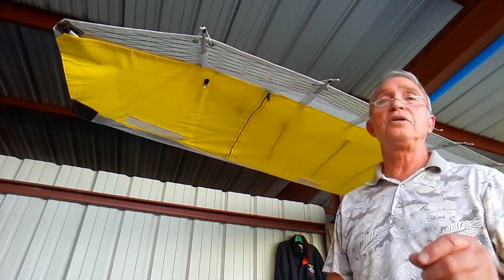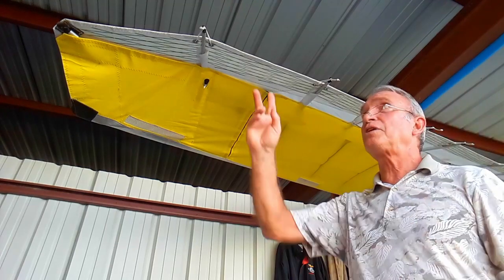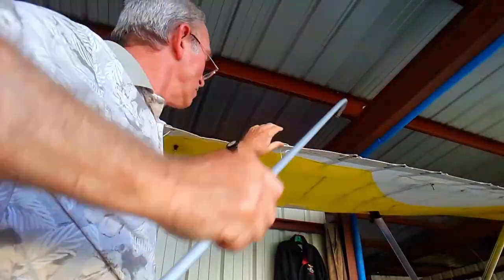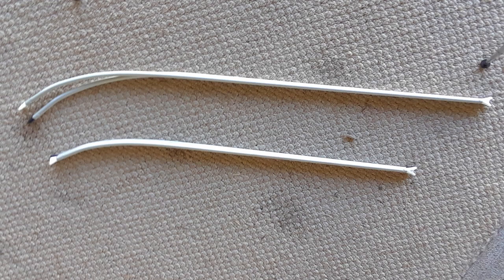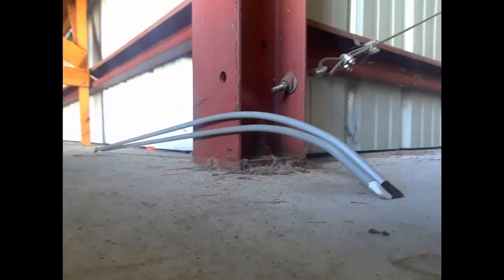These are the two battens that increase the camber. But first, we must compare them to the same two battens on the other side of the wing. I didn't change the two smaller battens because they're small. Notice the small change made to the larger batten.